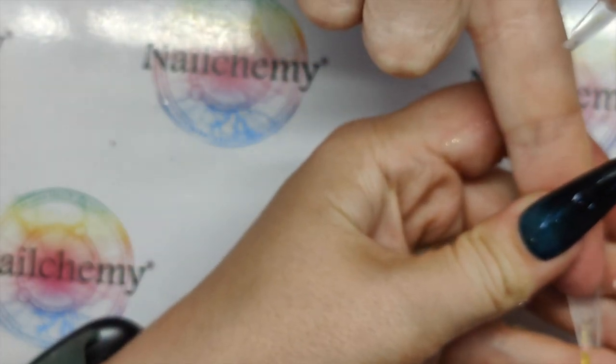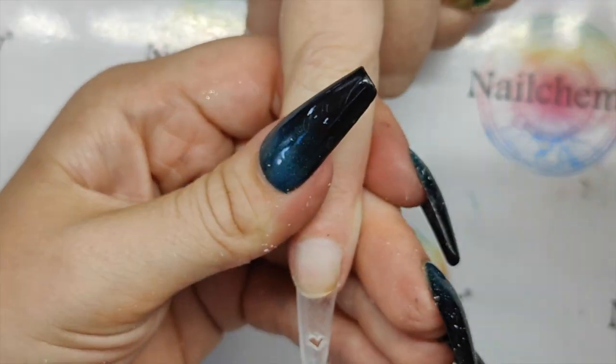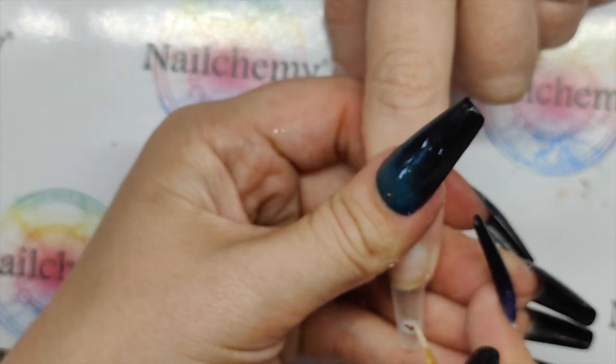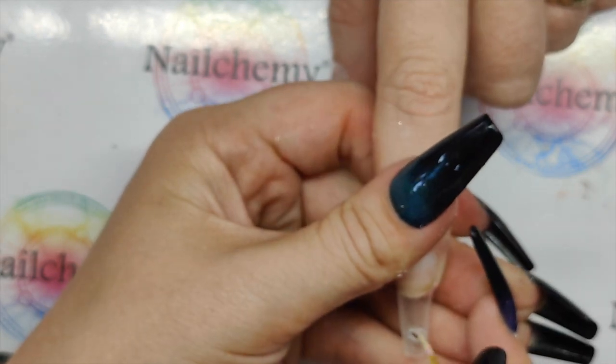I'm just going to tidy up the bottom of that. The left side of my heart is definitely bigger than the right side, so I'm just going to come and make that bigger.